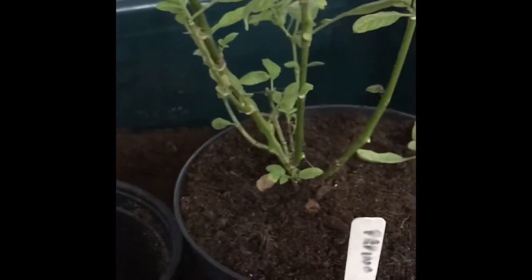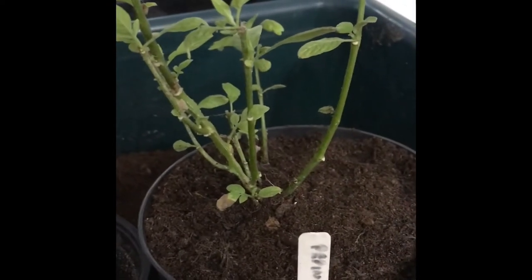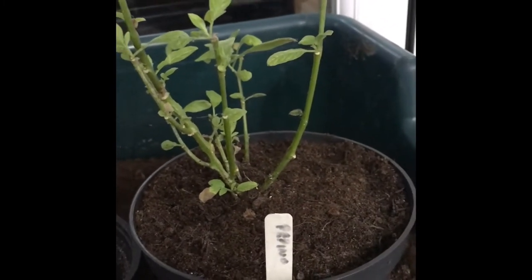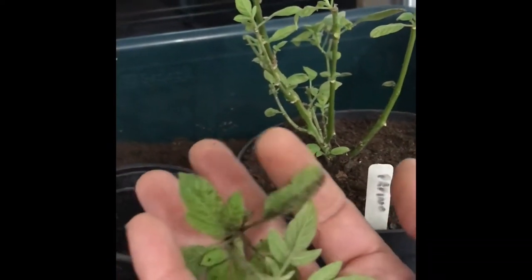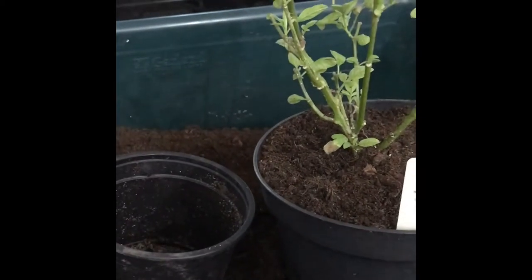I've firmed up the compost on the mother plant, then I'm just going to cut out the tops to tidy it up and encourage it to start sprouting. I'll give it a good old soak, and I might actually try these off-cuts to see if I can propagate from those as well.